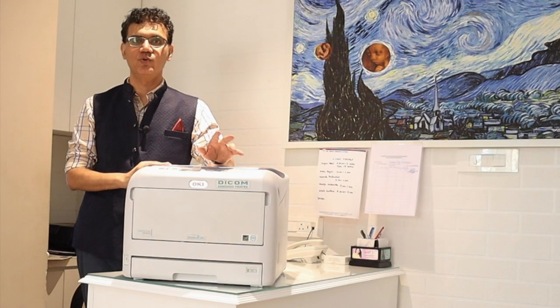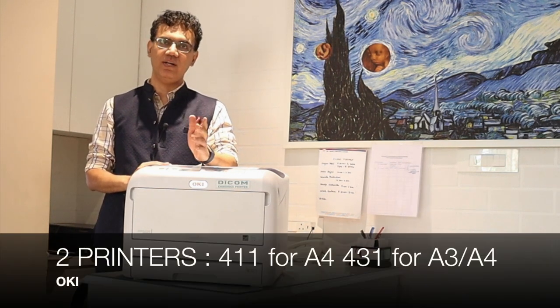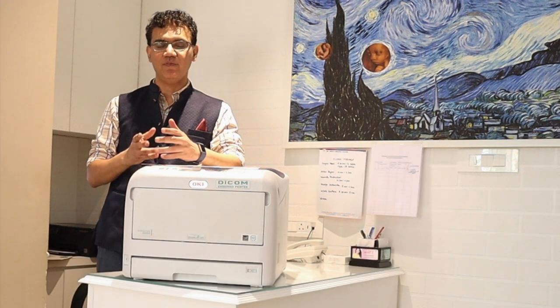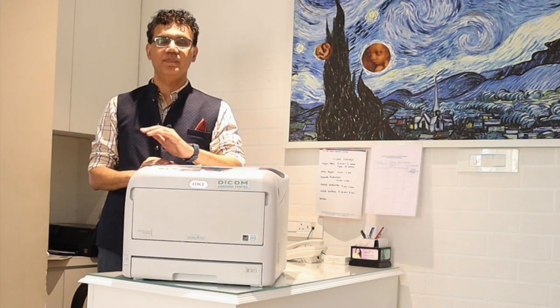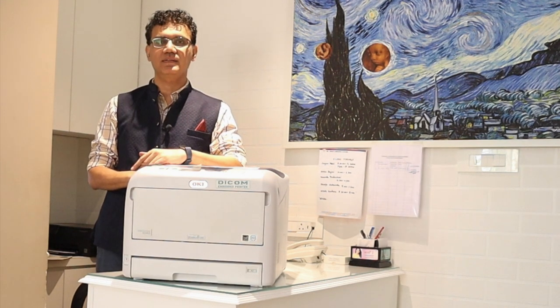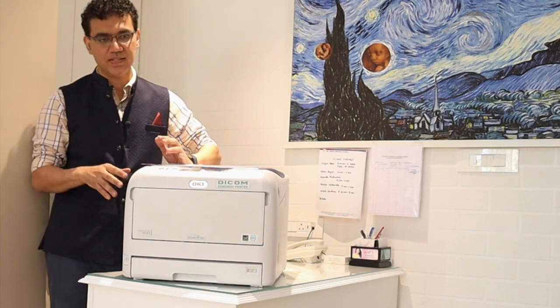SS Digitech has two printers — one is for A4 paper, which is classically for ultrasound users, but there is another amazing new printer that we are going to review today. This one can take all prints, be it CT, MR, and ultrasound, handling all sizes right from A4 to A3.